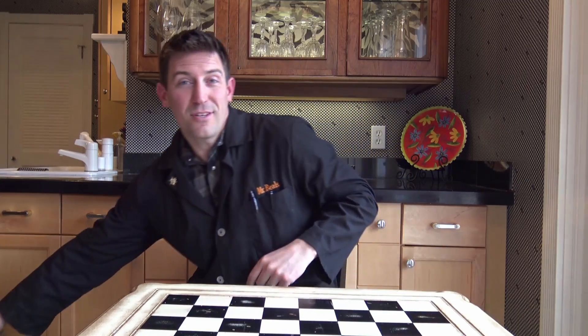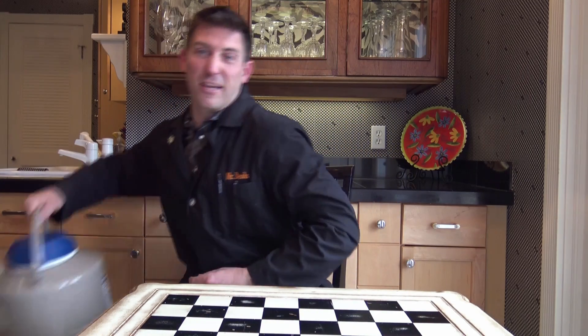Hey there, welcome back to Beale's Science. Now, we spent a lot of time blowing stuff up on this channel and starting things on fire. I decided, let's switch gears a little bit and take it way down — down to the temperature of liquid nitrogen.